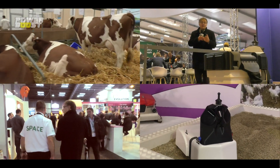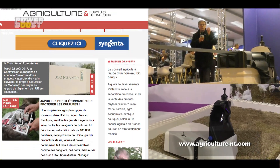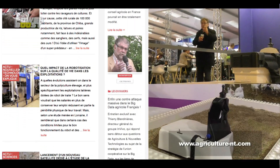Si vous pensez que l'avenir de l'agriculture va passer par des engins comme ces robots, n'hésitez pas à lire notre média partenaire Agriculture et Nouvelles Technologies. Excellente semaine à tous.